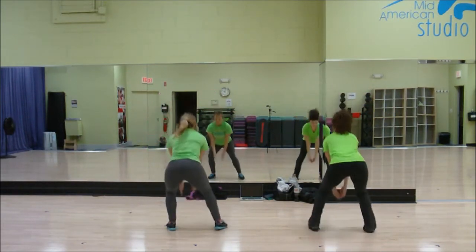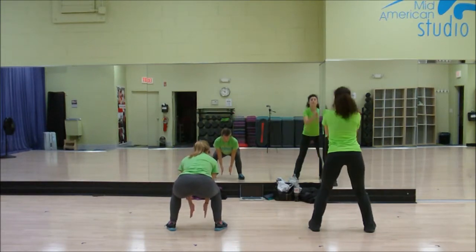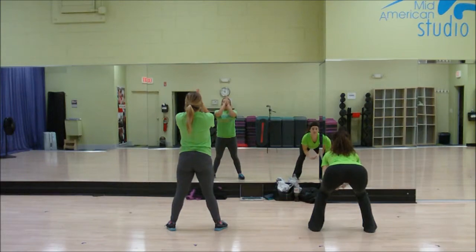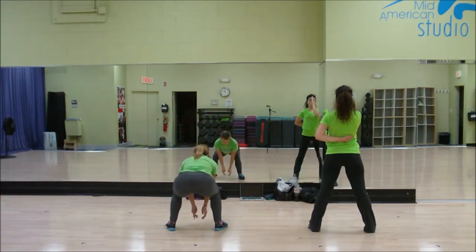From here we have our odds and evens for clapping. Odds are going to go down first, evens are going to go up. You're going to be clapping one, two, swing it three, four, down five, six. Here we have right and left half again: the right half is going to stand up first on seven, eight.